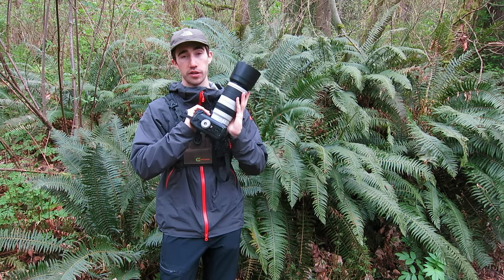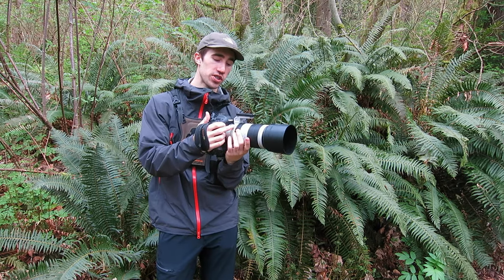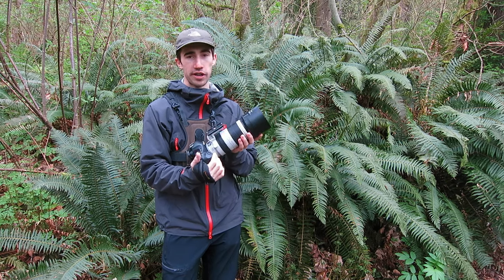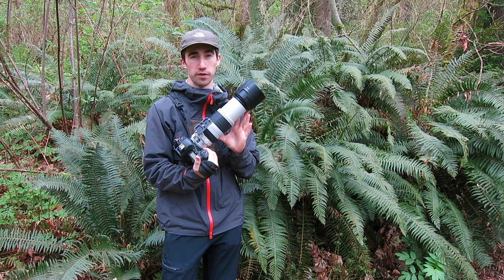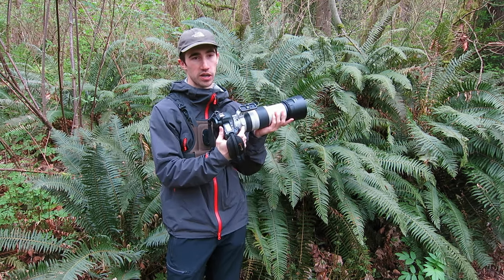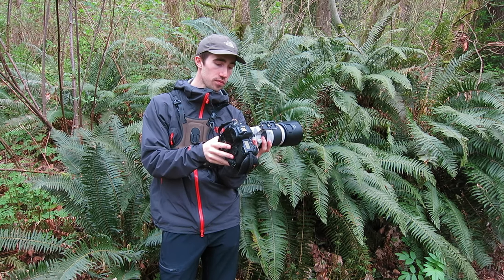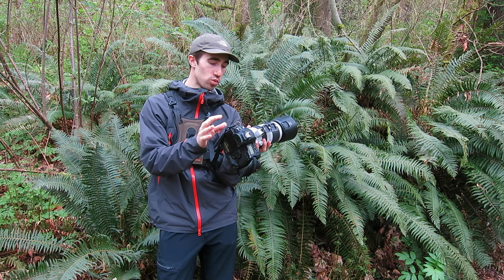One of the really good things about this lens is the minimum focusing distance. The minimum focusing distance on this lens is 3.5 feet, which is just over a meter. So 3.5 feet at 400mm is pretty good for macro photography — it's not quite ideal, but you're going to get some really nice close-ups for most subjects that you're going to shoot. That is really one of the main reasons why I bought this lens. Having that close focusing distance makes it so much more versatile.